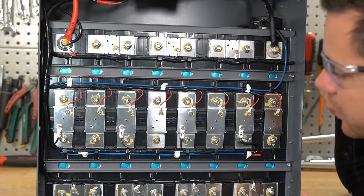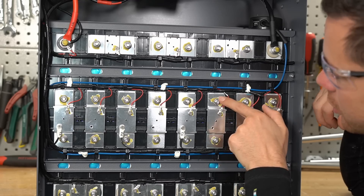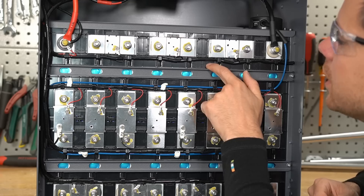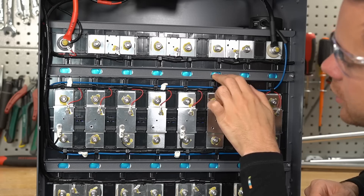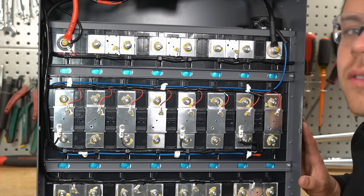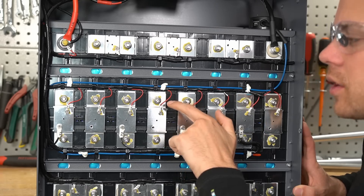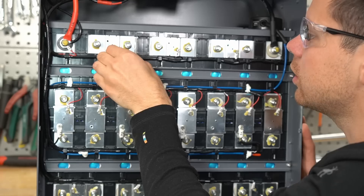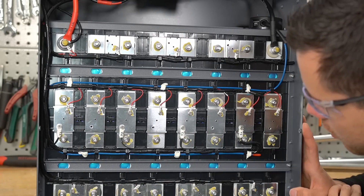I think this is actually serviceable like an SOK battery — these bus bars are connected with screws. We have one, two, three, and four temperature sensors. The cell holders remind me of the EG4 ones, and this bar across the top reminds me of Jack Appear and SOK. Serviceability can be pretty cool for some people, but for most people I prefer welded terminals — these can become loose over time. All the crimps and connections feel nice and solid.